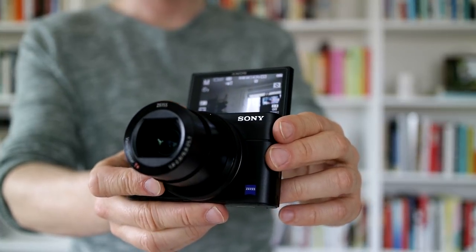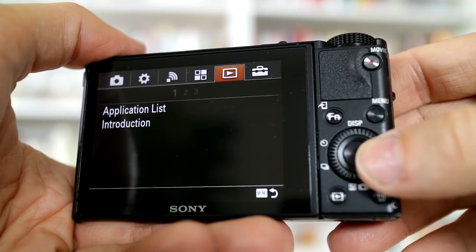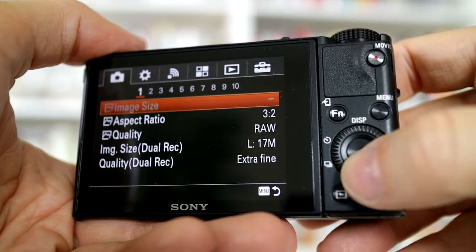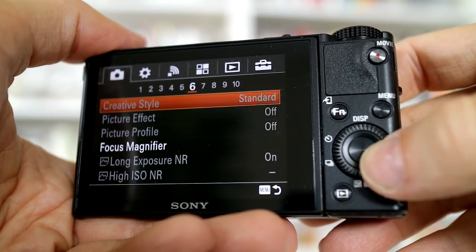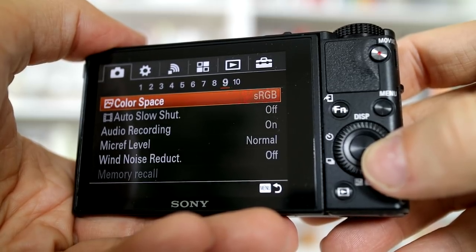What put me off the RX100 Mark V initially was the menu. Everyone complains about the unintuitive menu design, and I have to agree. I wish Sony would give it a major overhaul, but once you get everything set up the way you want it, it gets easier after a few weeks — and it only takes about 17 years to start making sense of it.